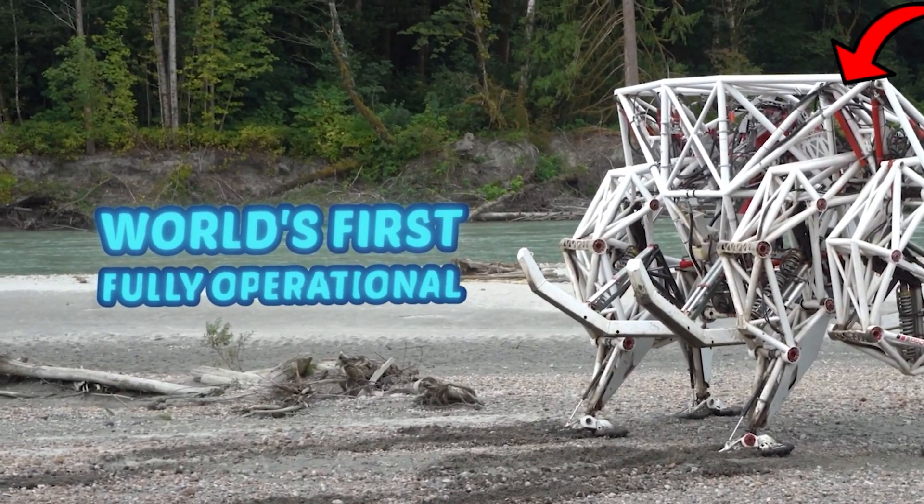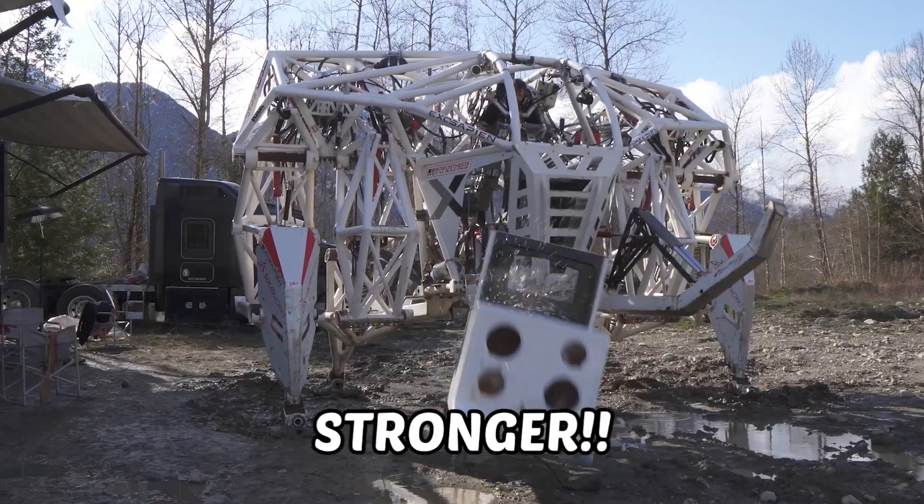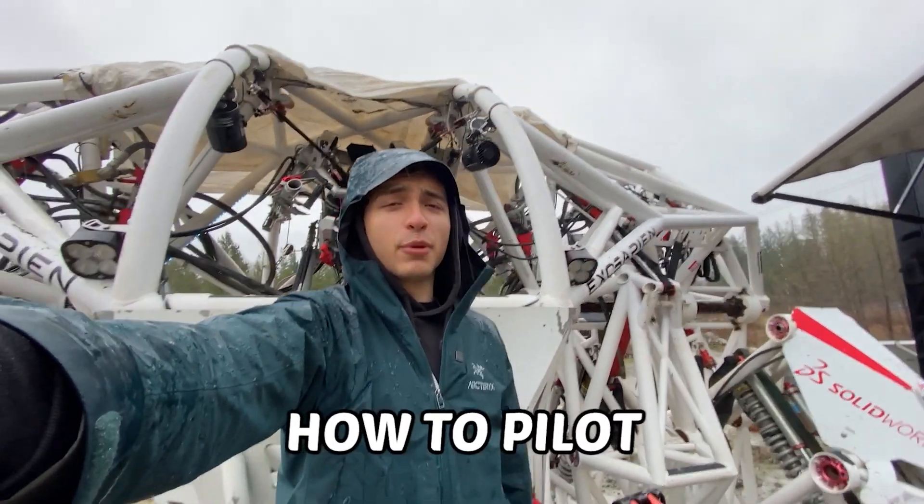This is the world's first fully operational mech suit. A 200 horsepower, 4,000 kilogram beast of a machine that makes a human pilot 50 times stronger. And today, I get to learn how to pilot this thing.